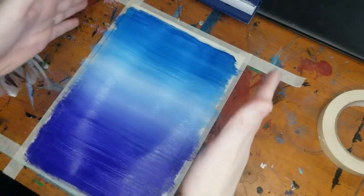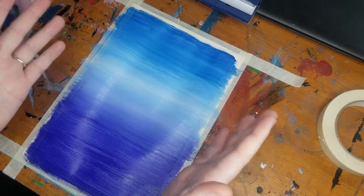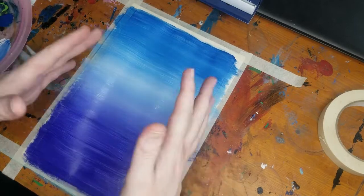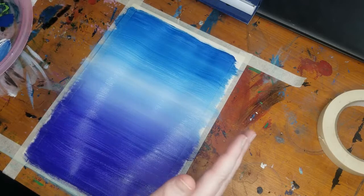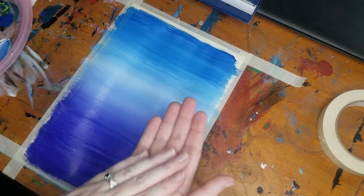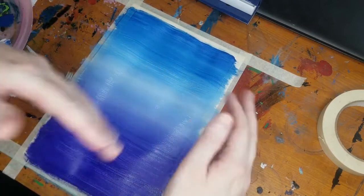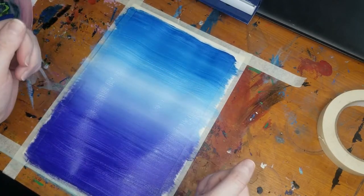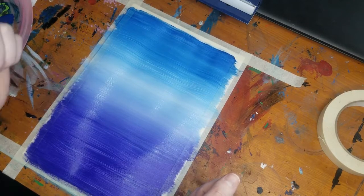Alright, we have our background painted and now since this is paint, we have to let this dry before we do anything else. Acrylic paint can take anywhere from 10 to 20 minutes to dry, depending on humidity, how much paint is on the paper, how wet your brush was, and a million other factors. So we're going to be on the safe side and wait about 20 minutes and check back soon.